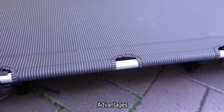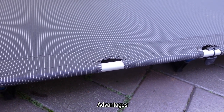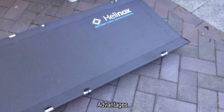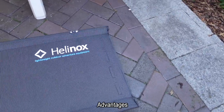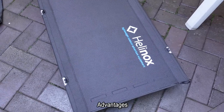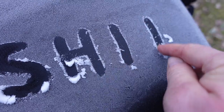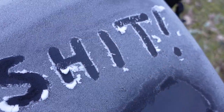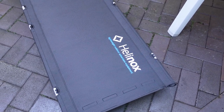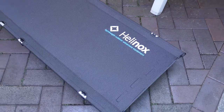The big advantage of this cot is it's robust. Eight years of use — and I don't mean used once or twice a year; the kit I use is used quite frequently in all kinds of temperatures and environments. You pay for what you get unfortunately, and it's not a cheap item, but it is a very long-lasting item.